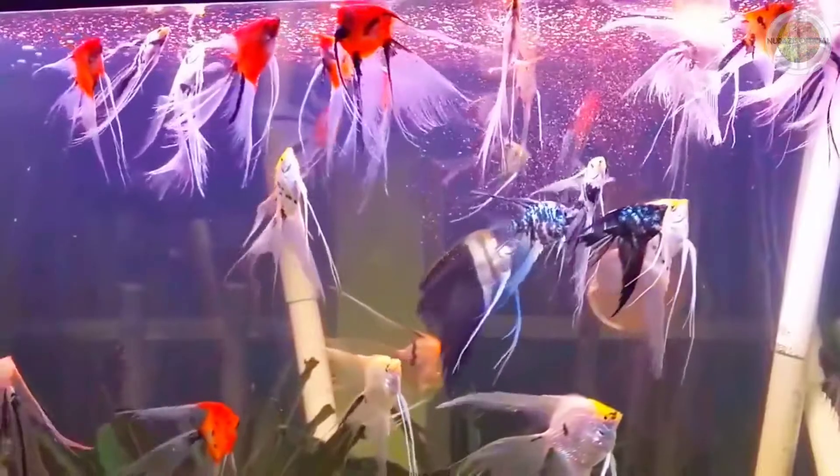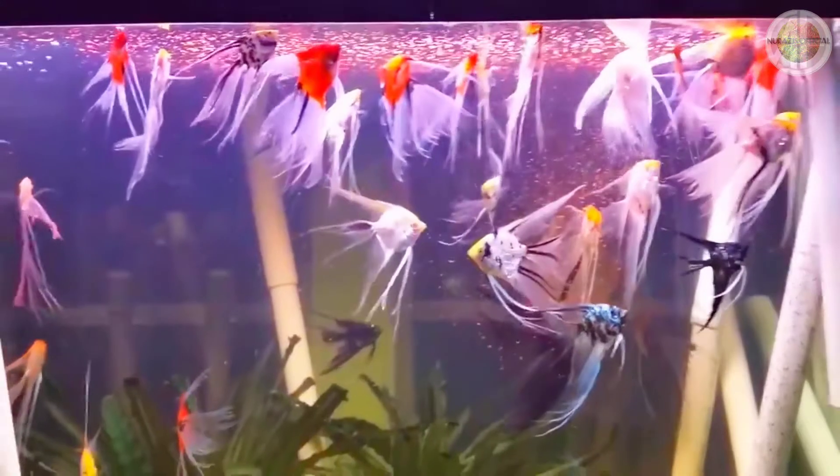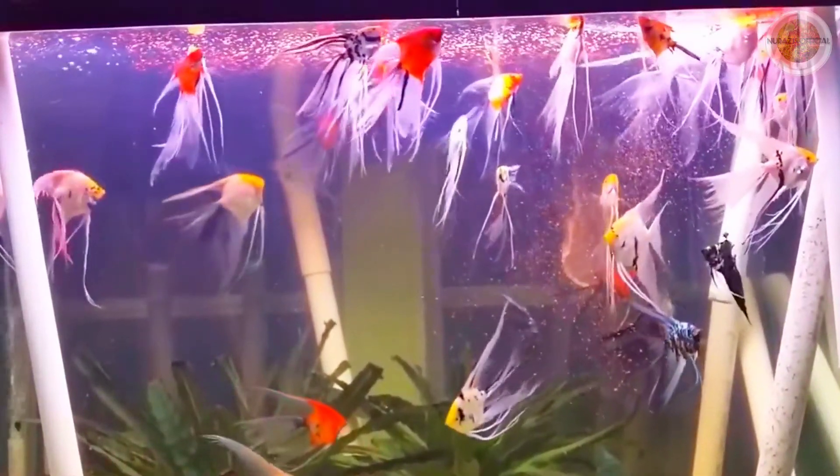Ikan ini pemeliharaannya sama seperti jenis ikan manfish lainnya. (The care for this fish is the same as other manfish types.) Ikan manfish seperti ini bisa diberikan pakan seperti cacing sutra, cacing beku, kutu air, maupun pelet. (Manfish can be fed silk worms, frozen worms, water fleas, or pellets.)